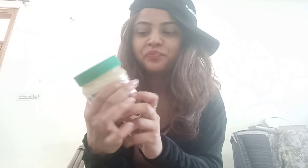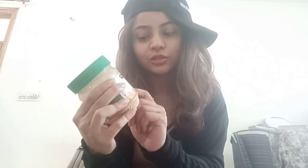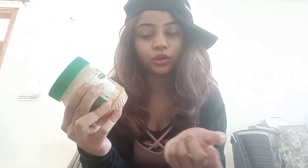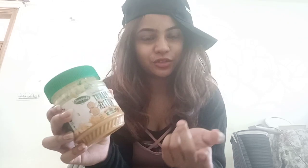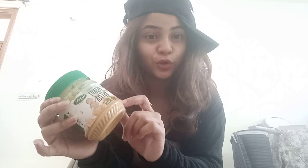It says unsweetened peanut butter, crunchy, 100% natural. The ingredients are all natural and there is nothing added that is not good for your health. It says zero preservatives, zero trans fat, zero added sugar, zero cholesterol.